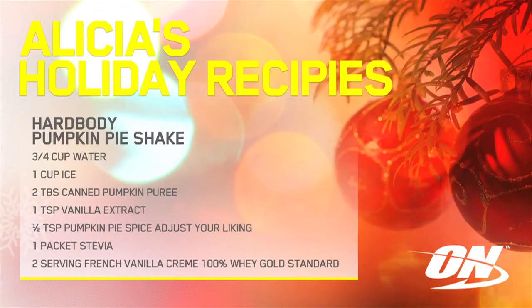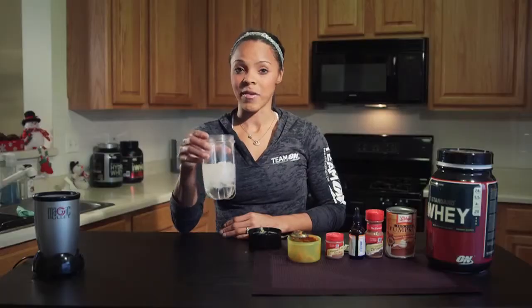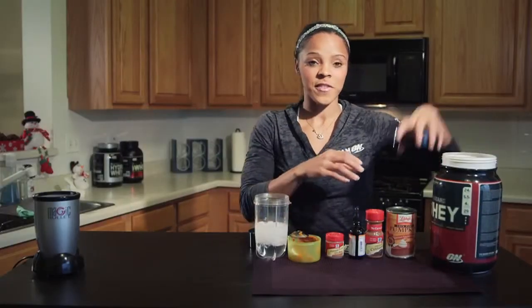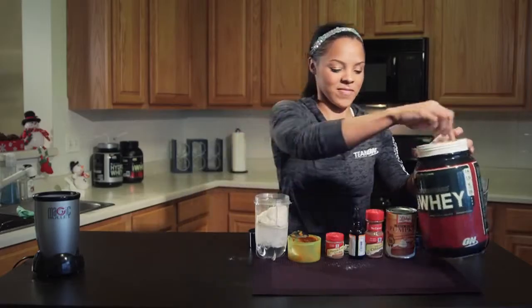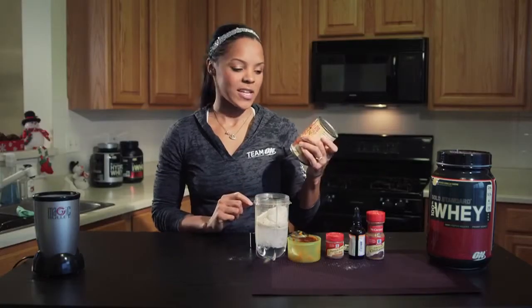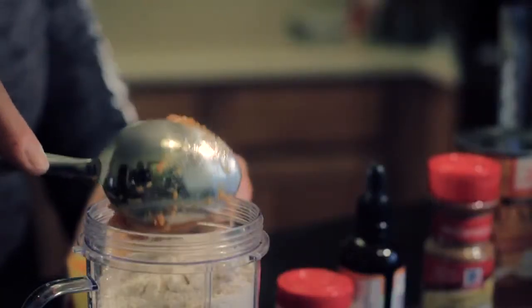We are first going to make a hard body pumpkin pie shake. I already put together three-fourths of water and a cup of ice in a little blender. I'm going to put two scoops of our French vanilla cream protein. Using a pumpkin puree — it's low in calories, low in fat, so you don't have to worry about nutrition because it's really, really good. I'll put two spoonfuls of that.